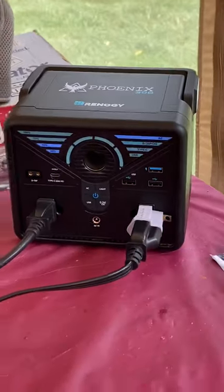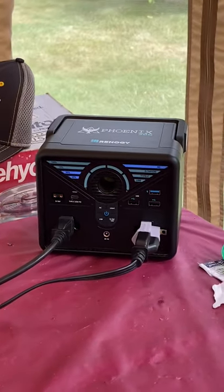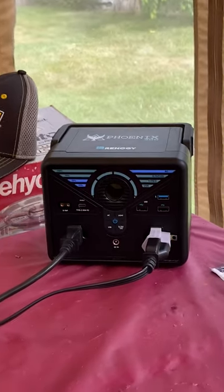So again, if you're interested in the Phoenix 300, check out Home Depot because they currently have it on sale as a closeout.